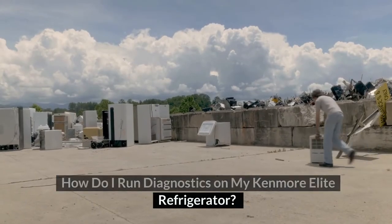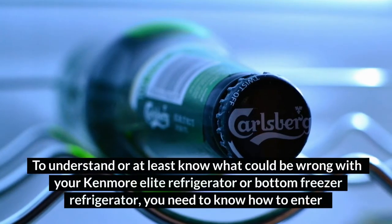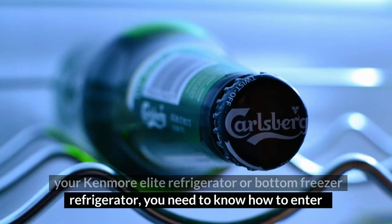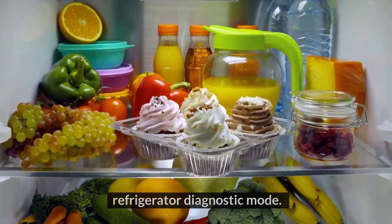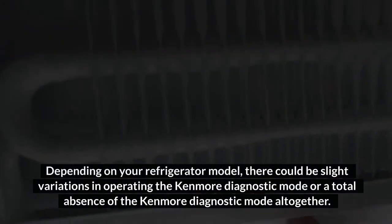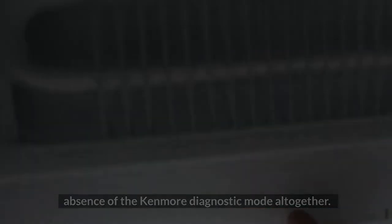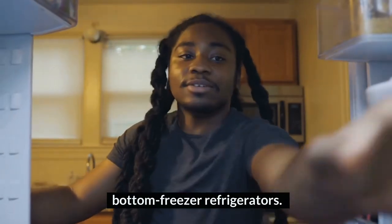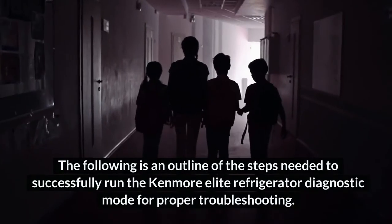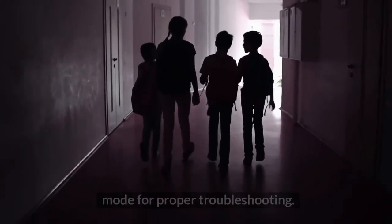How do I run diagnostics on my Kenmore Elite Refrigerator? To understand what could be wrong with your Kenmore Elite Refrigerator or bottom freezer refrigerator, you need to know how to enter the diagnostic mode, depending on your refrigerator model. There could be slight variations in operating the Kenmore Diagnostic Mode, or a total absence of it altogether, which is inherent in some older Kenmore refrigerators. The following is an outline of the steps needed to successfully run the Kenmore Elite Refrigerator Diagnostic Mode for proper troubleshooting.